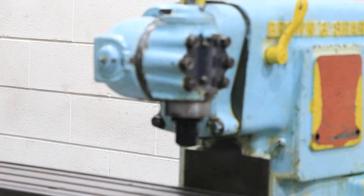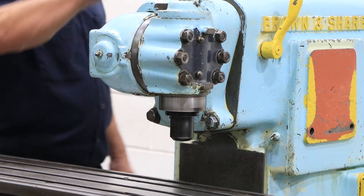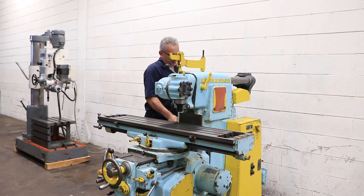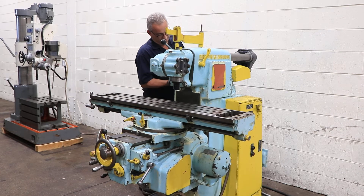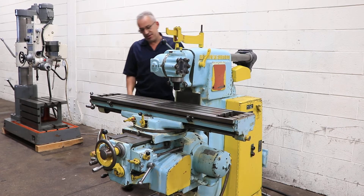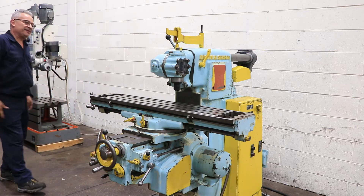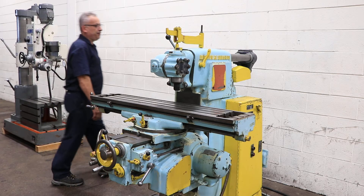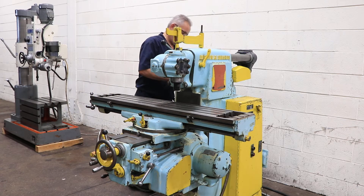That's a different speed — 75. Spindle stop and we're going to change it again. It's a higher RPM — 175. You have up to 1200 RPM and there are 18 different speeds.